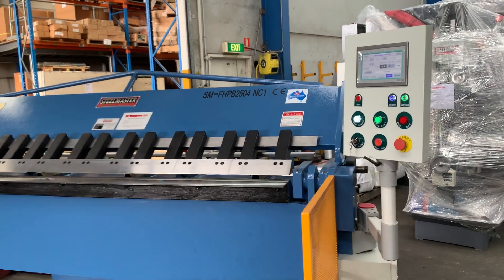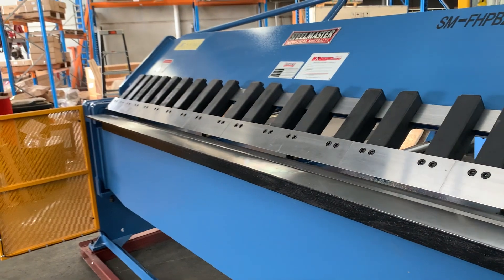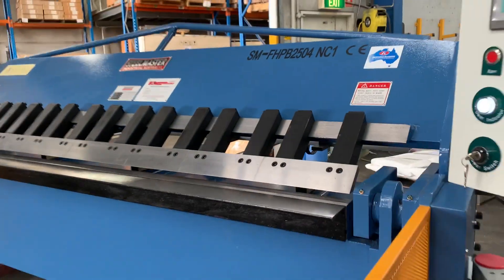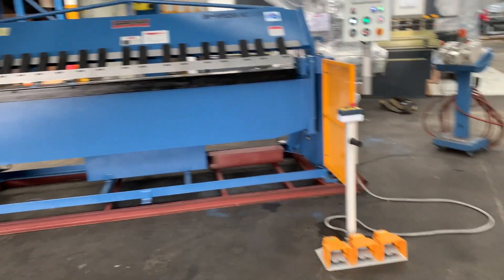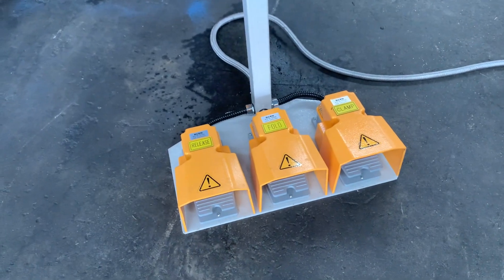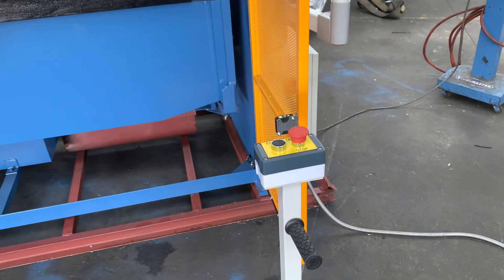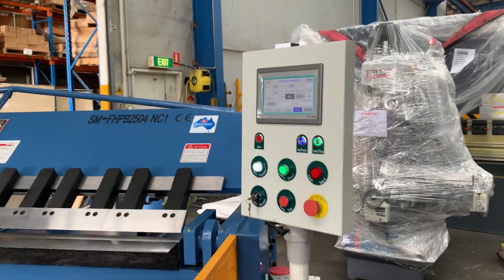Our full hydraulic 2504 has hardened ground fingers. All the way along we've got solid stems, built for all day use every day in the Australian metalworking industry. On our new 2021 model we've got the release, fold and clamp pedals — three pedals compared to two on the previous ones. We're always looking at new innovative ways to improve our machines.